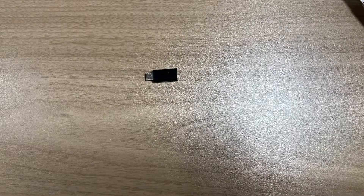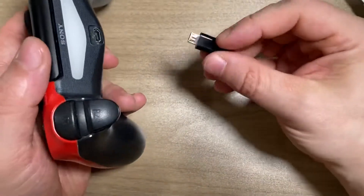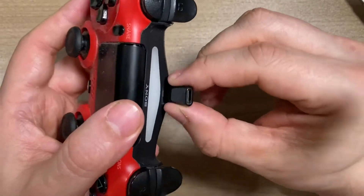But you don't have to do it. So if you want to just use a USB-C port, you can use this adapter. The only problem is that it's not very stable.